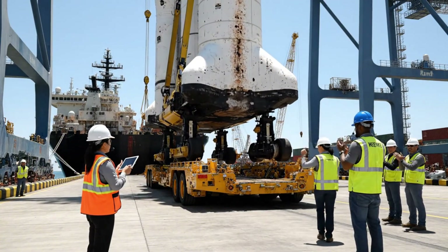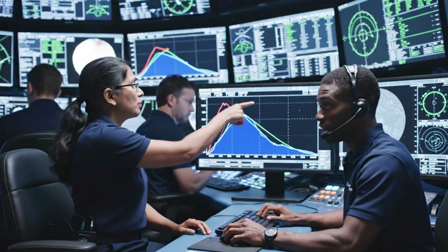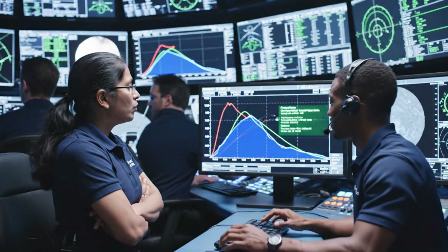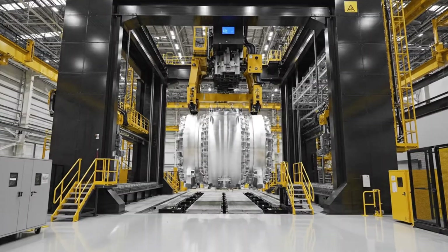All right, secure the lock. Well done, team. If we optimize the ascent profile here, we can gain an additional 5% delta V. Running the simulation now — the fuel savings are significant. Let's go.